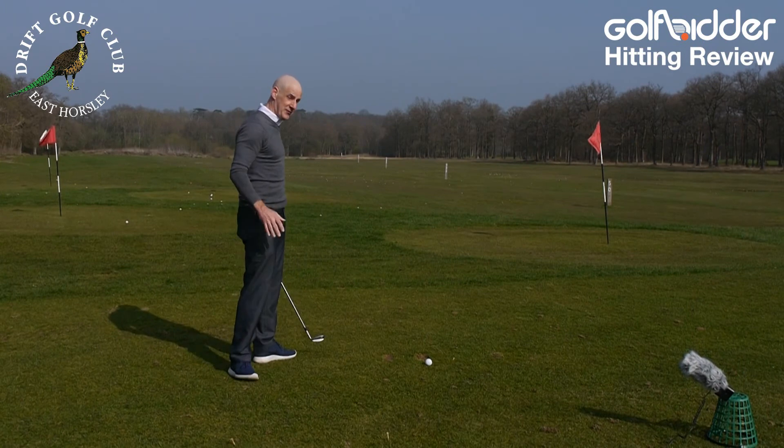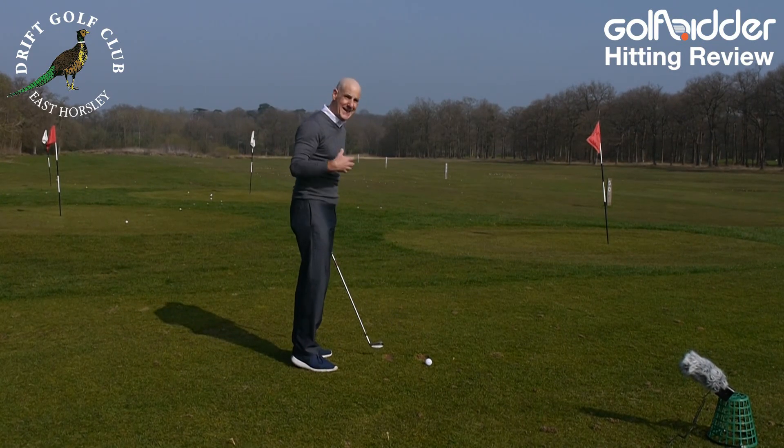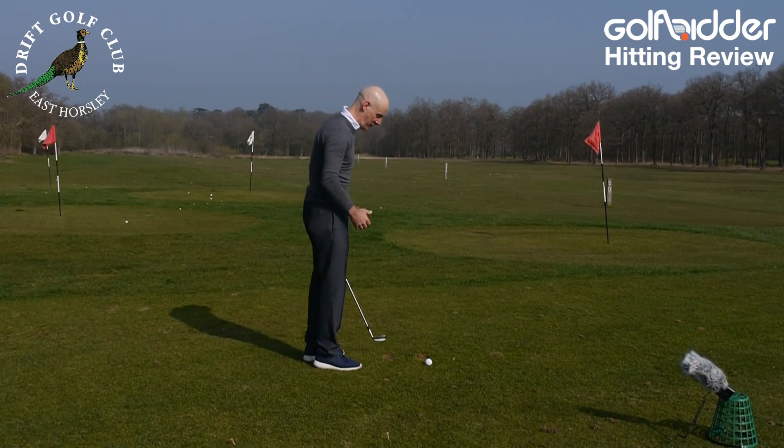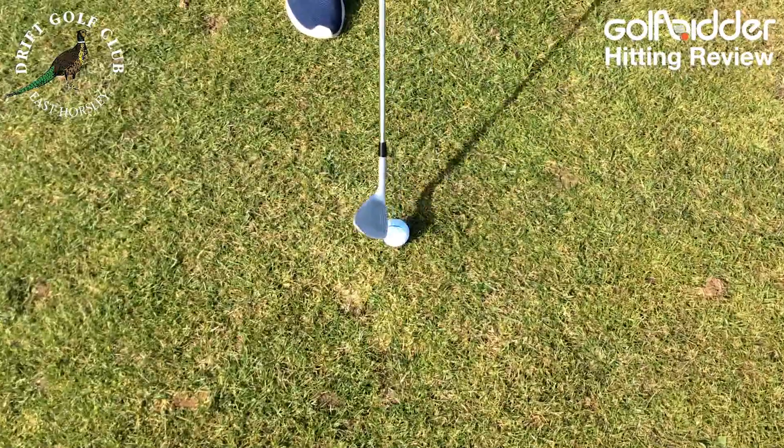Now we're out on the range at The Drift with the T7 wedge. What you can really appreciate when you get this club into your hand is the heavy head. I love a wedge with a heavy head — you know it's doing the work. The second thing we talked about in the studio, that straight leading edge, you can appreciate it more here.